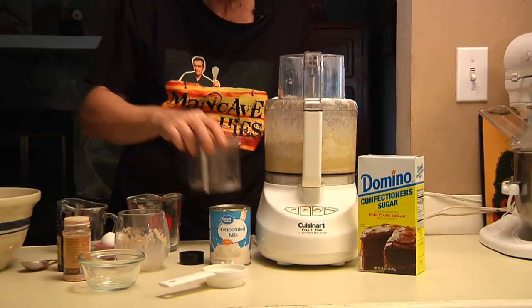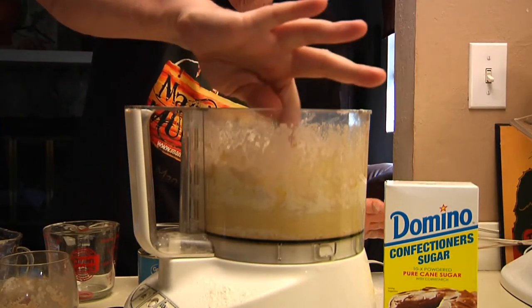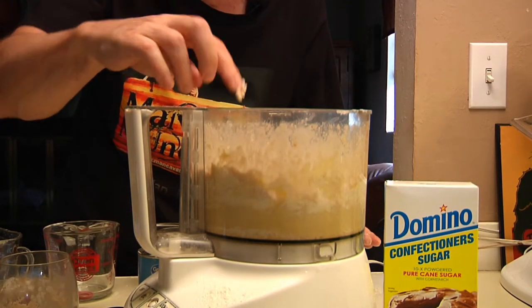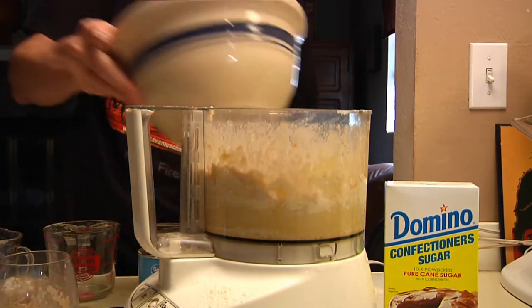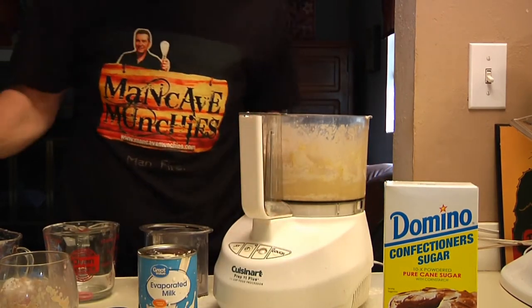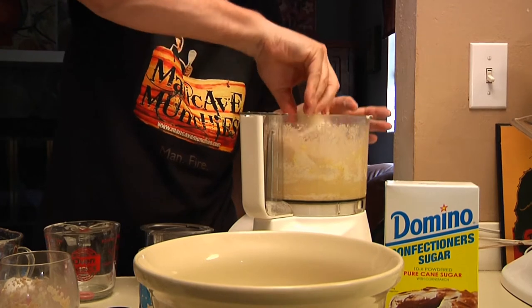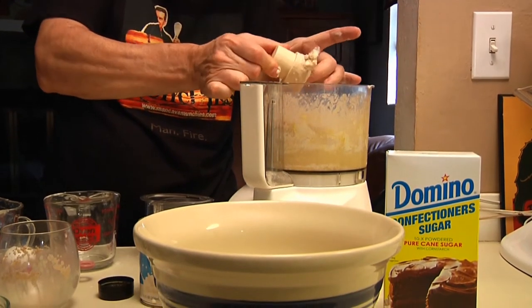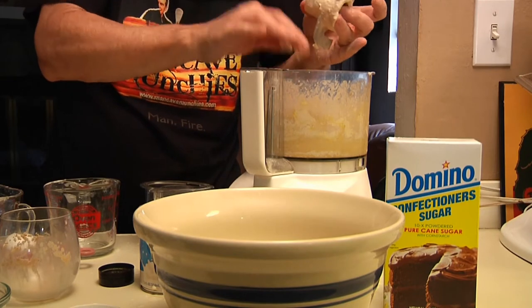As you can see, we've kind of formed a dough in here. What I'm going to do now is take the dough out and put it in the big bowl, and then we'll continue to work on it from there. Dough is a tactile thing — sometimes it's too loose, sometimes it's too wet — and you want to work it until it turns into a proper dough.